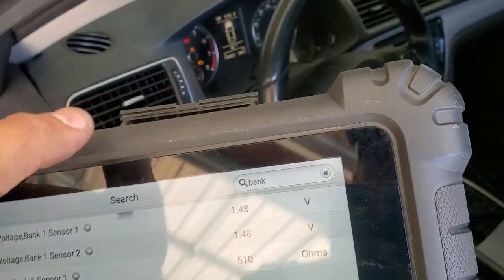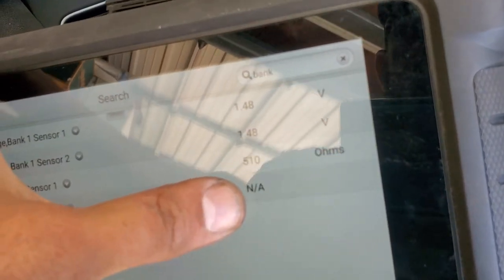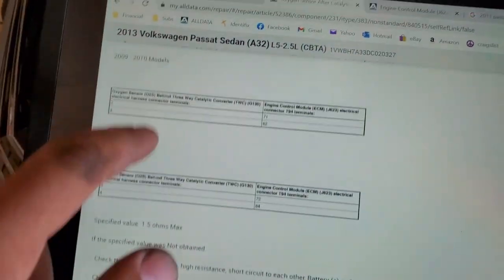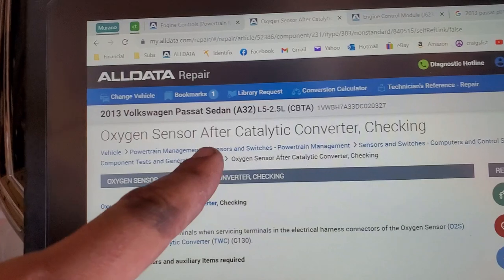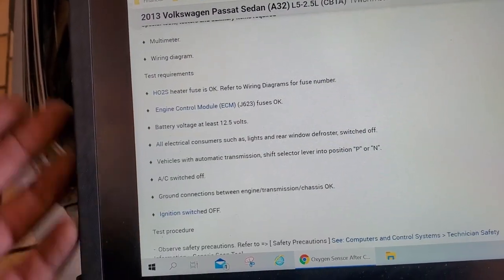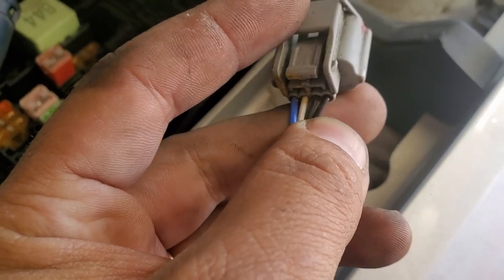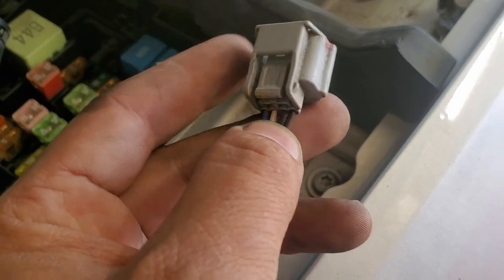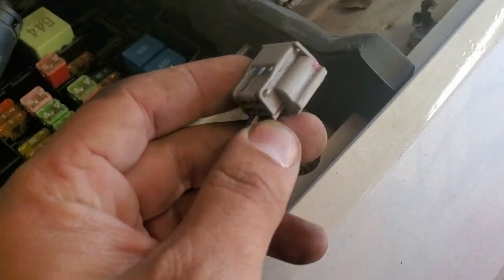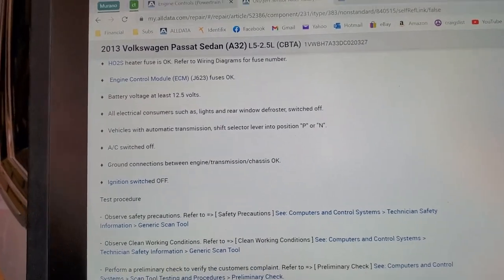That's why the engine control module is throwing a code — it's not seeing a proper reading for sensor 2. I found in the service data a specific check procedure for the oxygen sensor after the catalytic converter, involving a multimeter, wiring diagram, and test equipment. The sensor has four wires: the two same-color wires are for the heater, and the other two are the sensor signal circuit. We confirmed the heater has power and ground, and there's no heater code anyway.